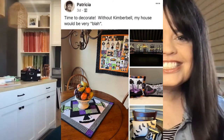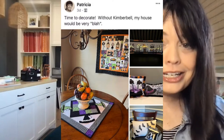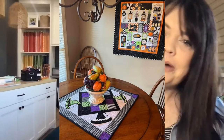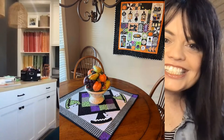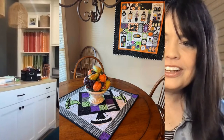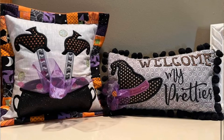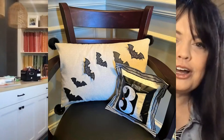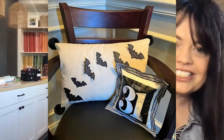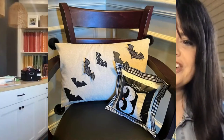Next is Patricia. She says, 'Time to decorate without Kimberbell — my house would be very blah.' She's got the table topper from Kimberbell Cuties Volume One, the candy corn quilt shop in the background, Twilight Boulevard, the bench buddies, the design from Home is Where the Haunt is event, and the digital dealer exclusives October 31st pillow. They just coordinate so perfectly together. Thank you for sharing that.